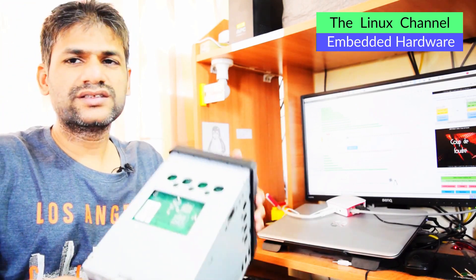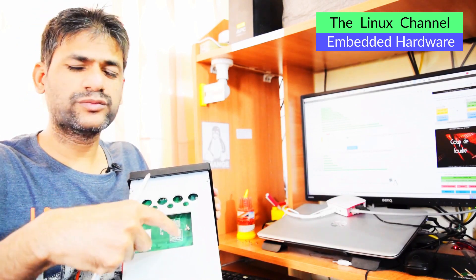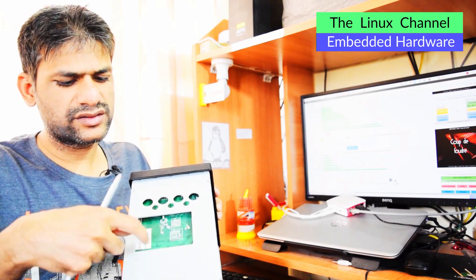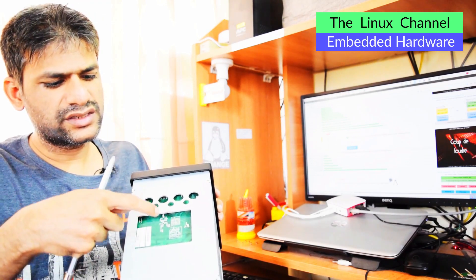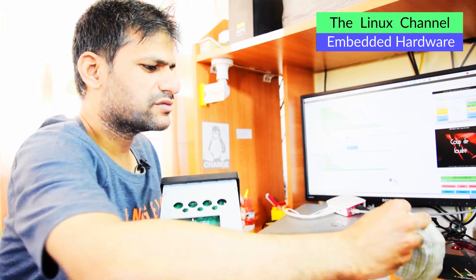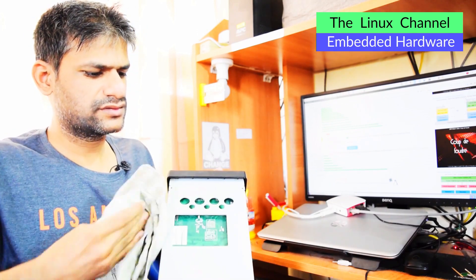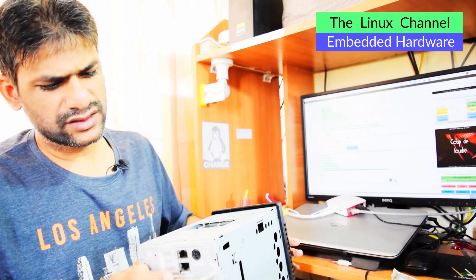You can see there's a cutout here - some models have the memory thing exposed here so you can add new modules. But in this case, the RN104 doesn't have that. Let me grab the cloth - I can see there's more dust buildup. With that wiped out, the next thing is removing the back fan.